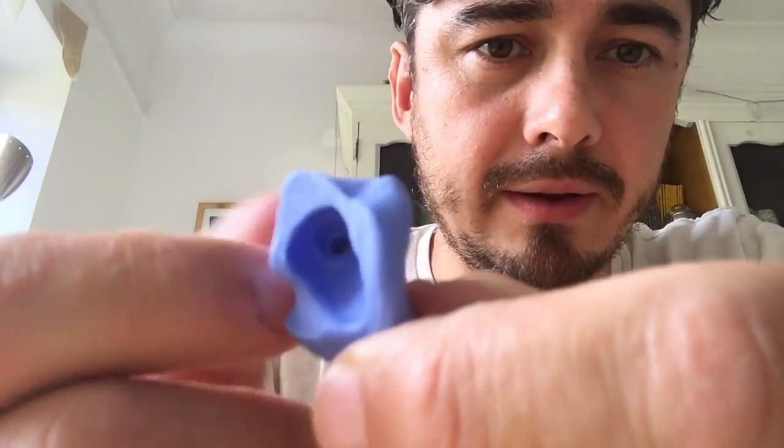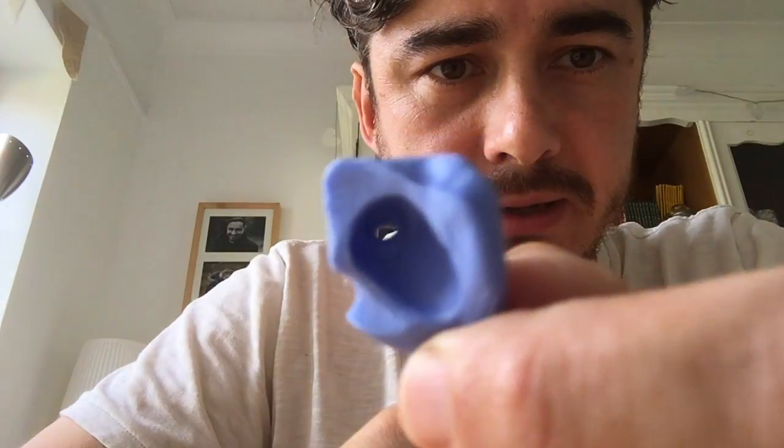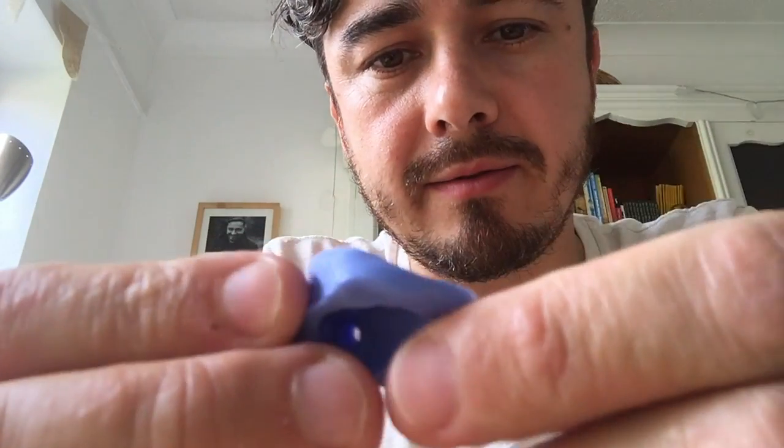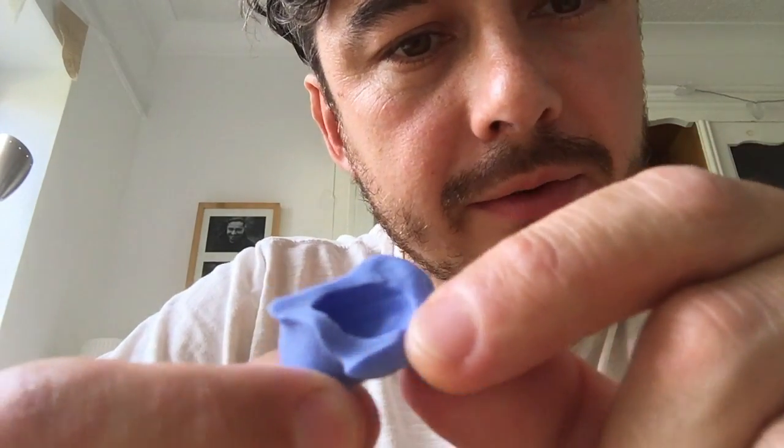That's set now. It takes about 40 minutes to set once you've actually taken it out of your ear, and it ends up in a kind of rubbery state. I've done a bit of cleaning up here with the Dremel. That's where the lead and driver goes in, so you're literally popping your driver in like that.